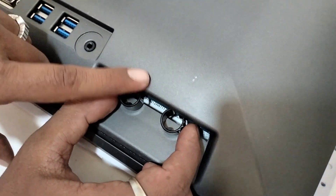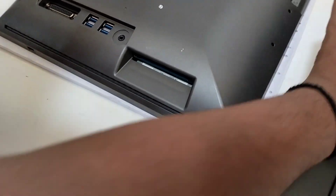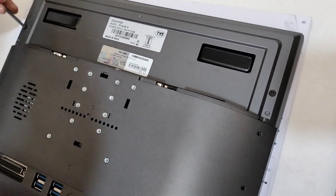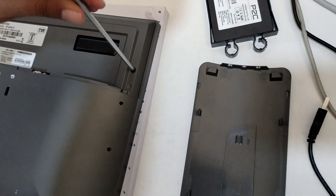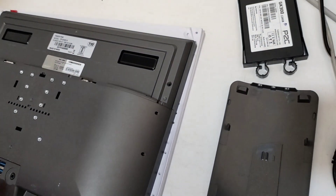This is a hard disk. This is your problem, right?